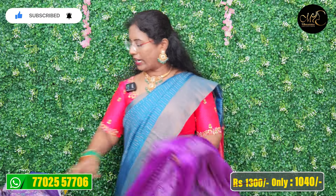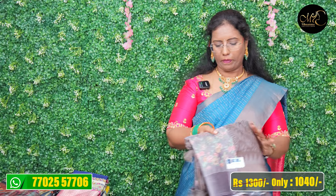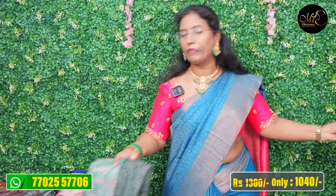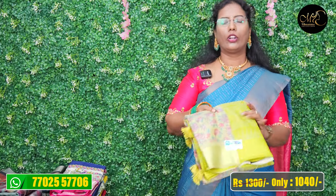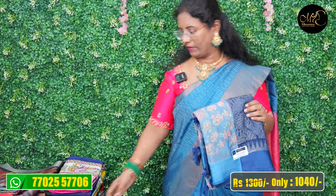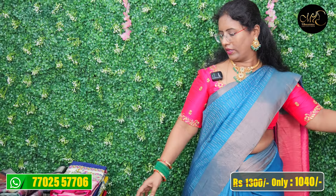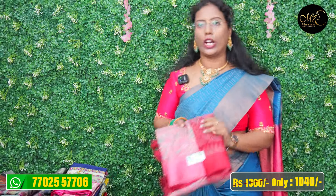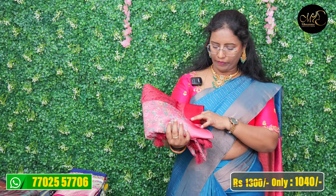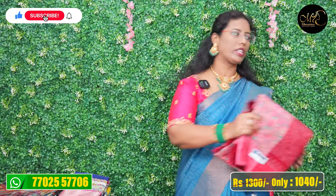Let me show you the colors. We have magenta color, maroon color, green color, blue color. The price is Rs.1,300 and after discount the price is Rs.1,040. There is also a screenshot discount price of Rs.1,440.